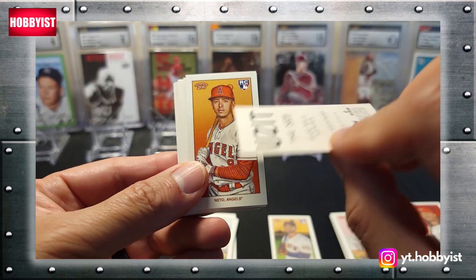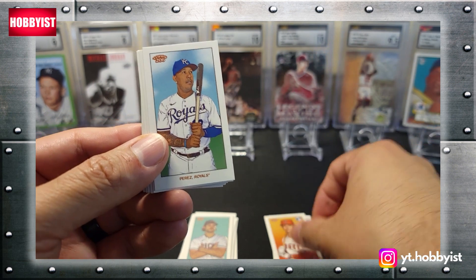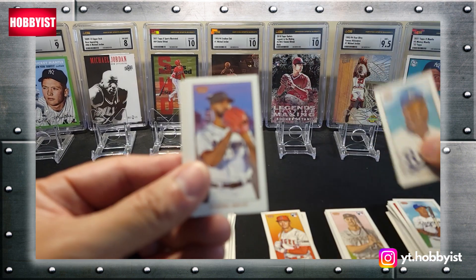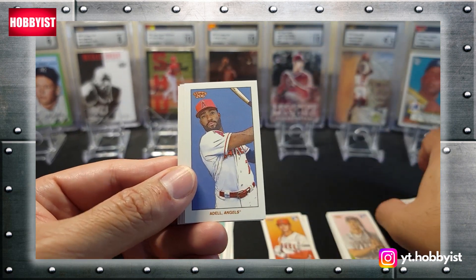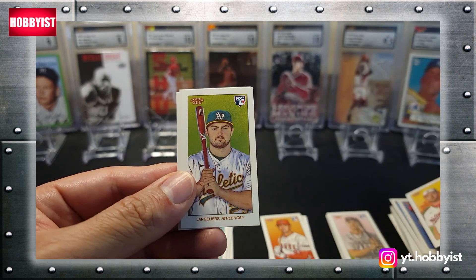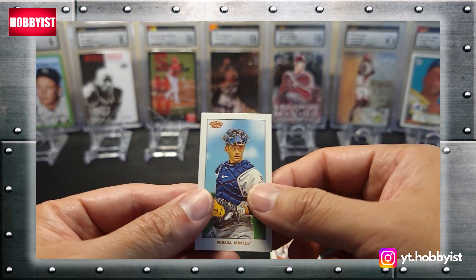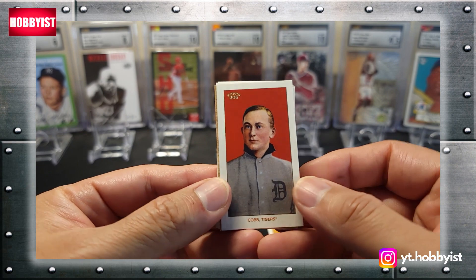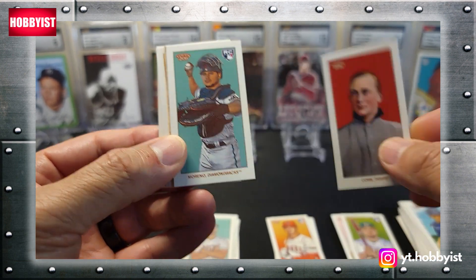There's a Gallon with a different back, a Neto with a Piedmont back, a Perez, a pretty cool Bo Jackson, Alcantara, Rivera, Adel, Strasburg, Langoliers — another rookie — Murphy, and another Posada. Oh wow — there's a Ty Cobb! Looks like I got a different card in here too. So that's pretty cool — Ty Cobb.